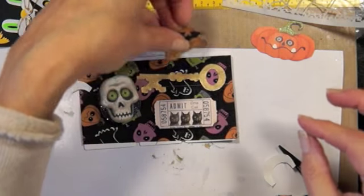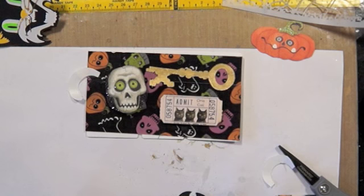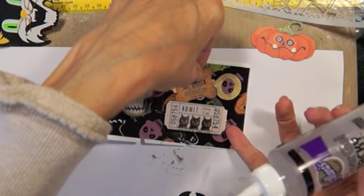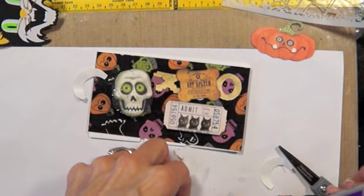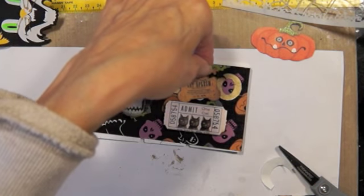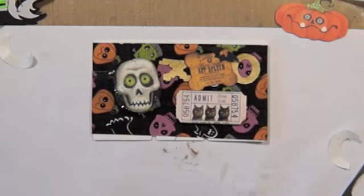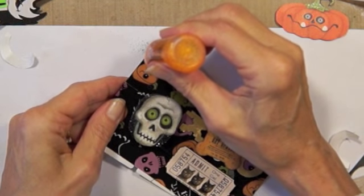Alright, so there's the key. I want to put the bat on here — a little bat that's extra from those cards I was making. Now I'm going to use some gold or orange ink instead of black ink.